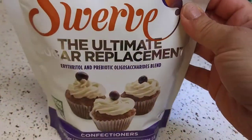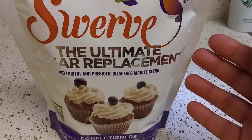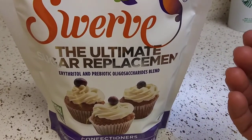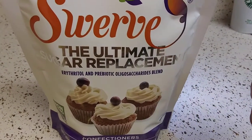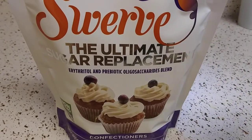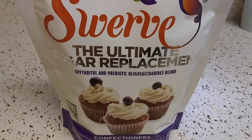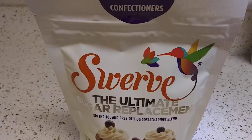I decided to get the confectioners not only to see what the big deal was, but also because with monk fruit — I did a video on that if you want to check it out — it makes certain baked goods hard, I don't like that. And it crystallizes. It's okay when I make lemonades or iced teas, it tastes like real sugar, no aftertaste or cooling sensation. But on the lid of whatever container I'm using, it just crystallizes — I hate that.